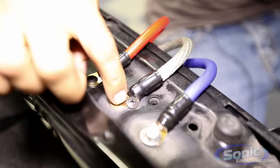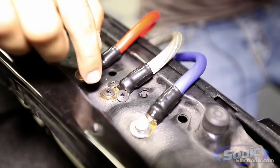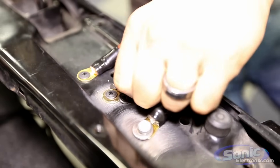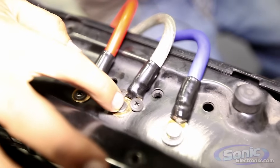The next thing that would be a little bit better — still not what I'd recommend, but it does work — is scraping the paint and using more than one screw to hold it in place. As you can see this thing's not moving at all, and I mean this would be okay.